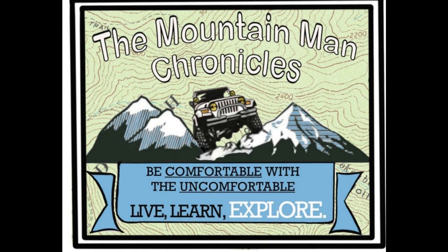Welcome to the Mount Man Chronicle. Be comfortable with the uncomfortable. Live, learn, and explore.